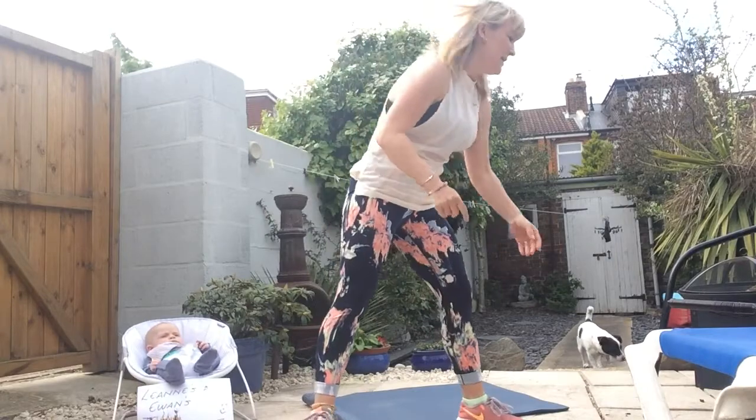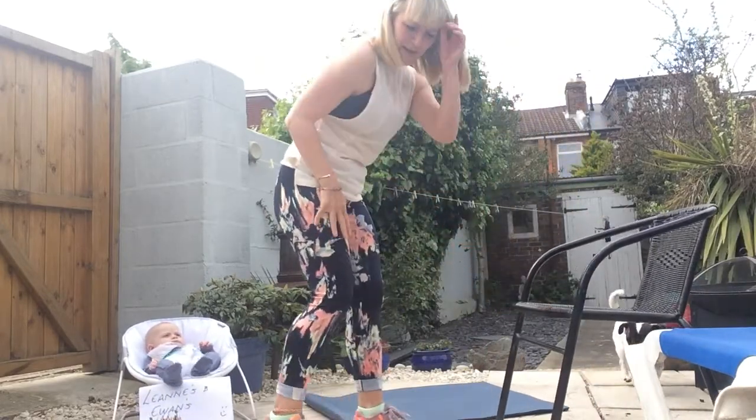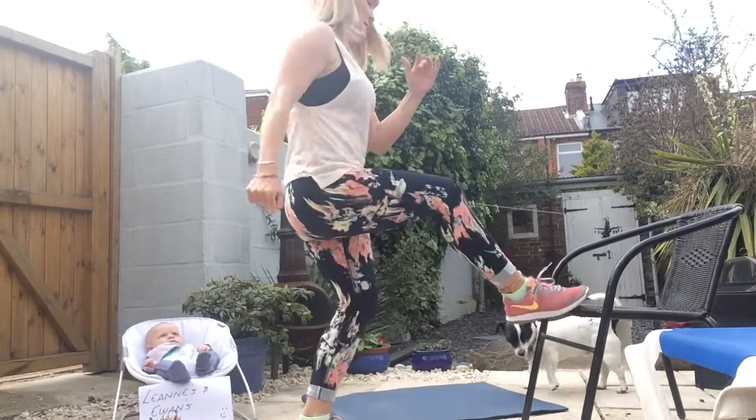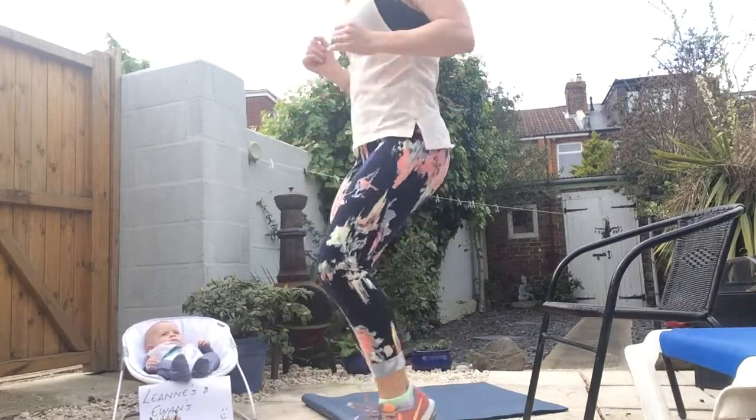Last exercise: toe taps. Make sure your step is not too high — you need to be able to reach it. This is the toe tap, slow and controlled. Lower option: on the spot, tapping it out.